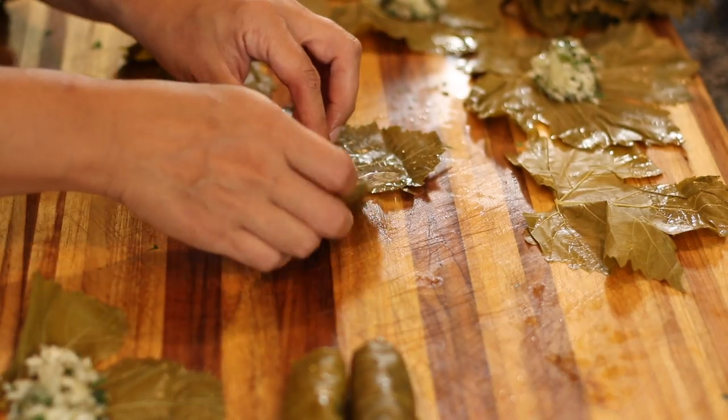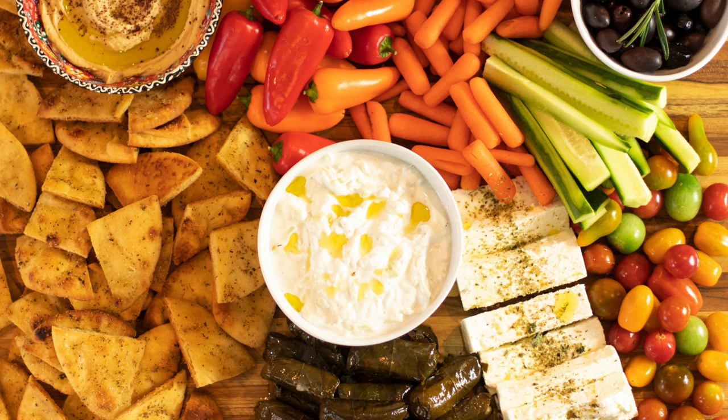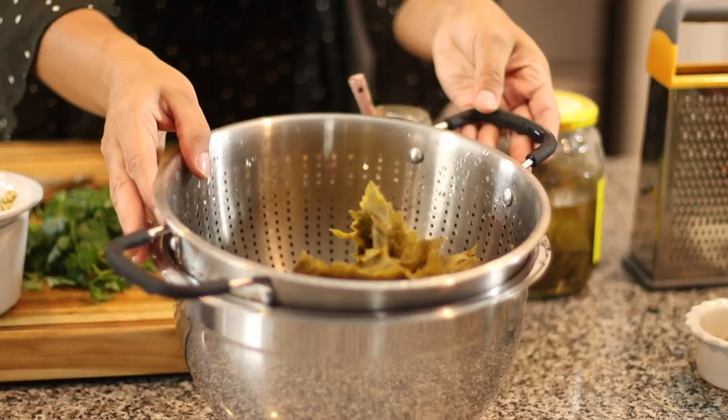Now we're going to move on to making the appetizer — these delicious stuffed grape leaves, also known as dolmades in Greek. I love them because they can be part of a mezze platter with cheese, dips, bread, and pita chips. But today we're going to keep it simple and make them vegetarian. You can make these at least three days before the party and they'll still taste delicious. In fact, if you make them ahead and let them sit in the fridge, they sort of marinate in all those delicious flavors and taste even better the day you serve them. Let's go over the ingredients.